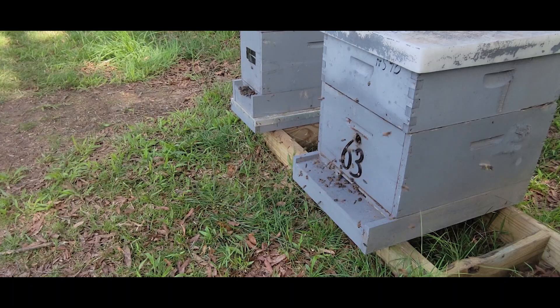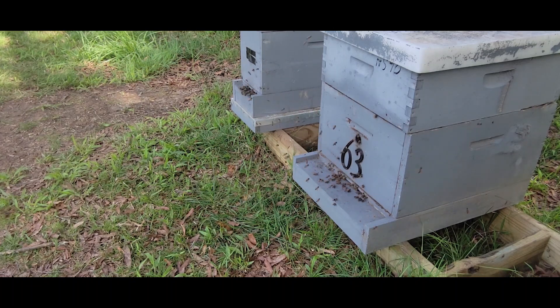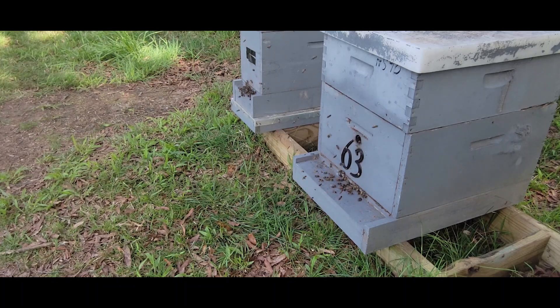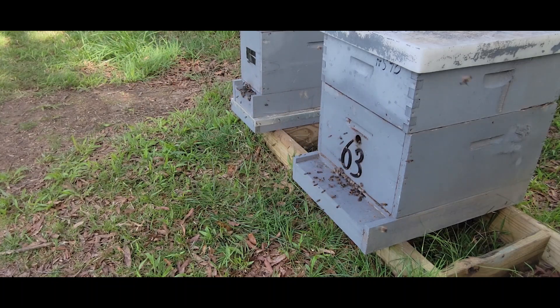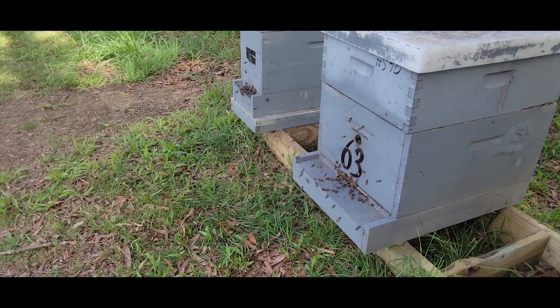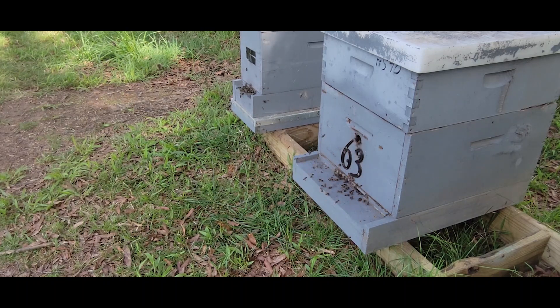These are bees that are about to graduate to the workforce and become foragers — the last thing that they'll do in their lifetime. What they're doing here is you've got a few hundred bees coming out. Some are doing cleansing, but they're orienting and learning landmarks adjacent to their colony in preparation to go foraging.